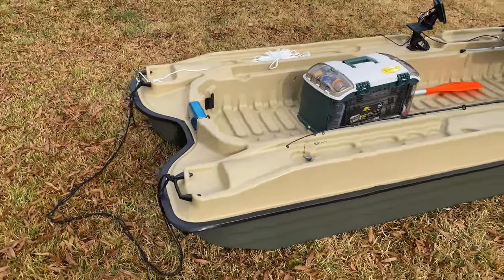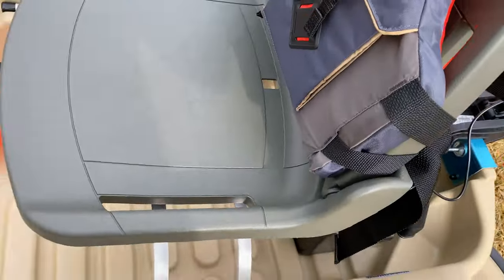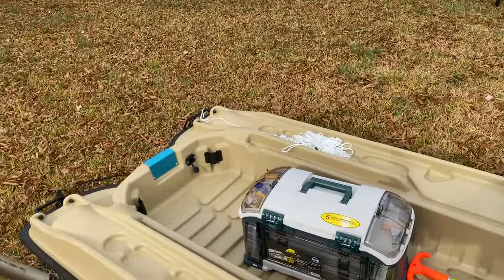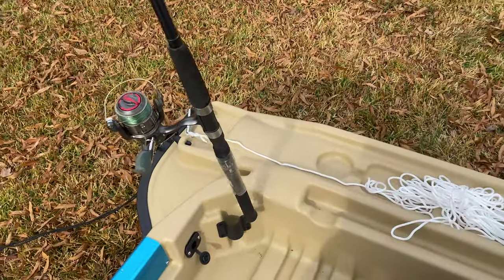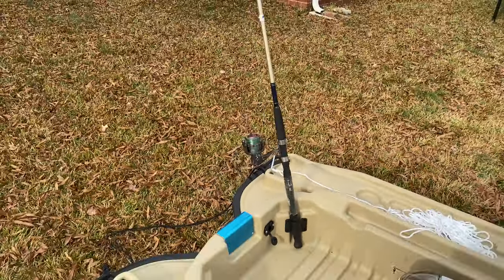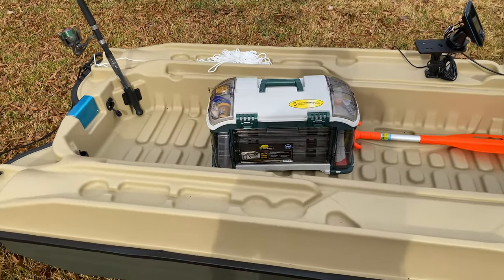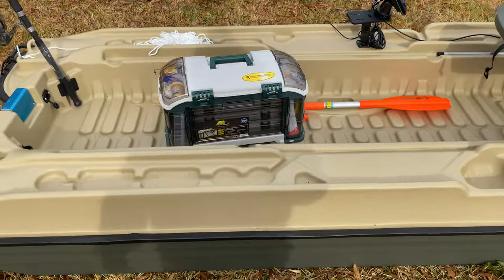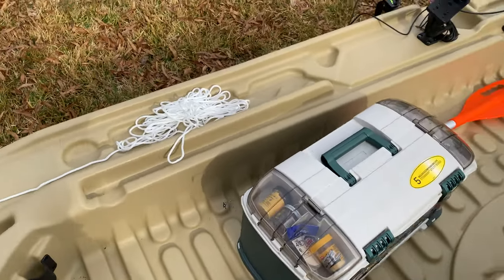Those are the two rod holders right there — I'm not quite sure how I'm gonna use those. Let's see how it looks standing up. This doesn't look too bad actually — not bad at all, better than what I thought it would be.